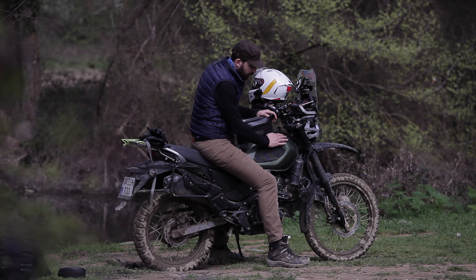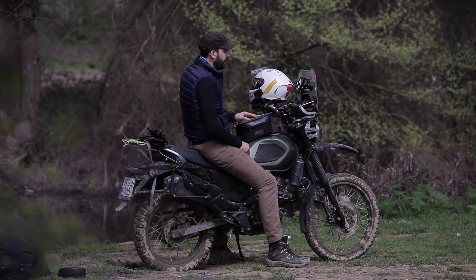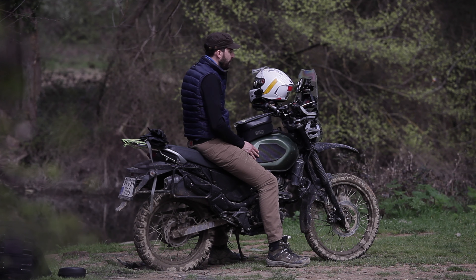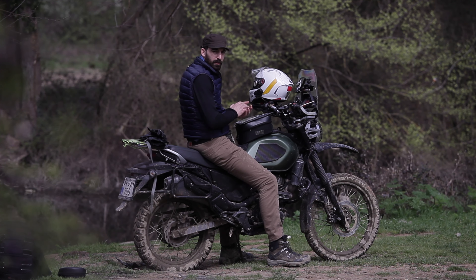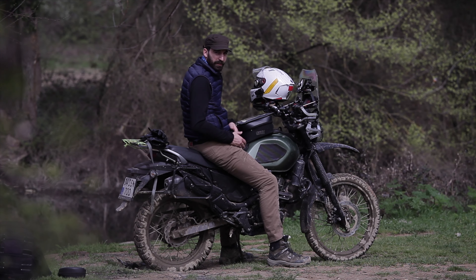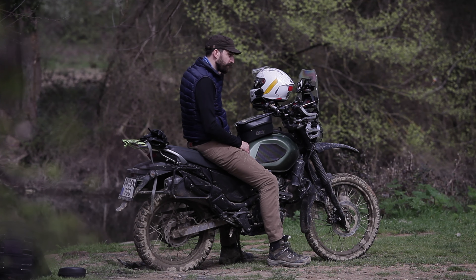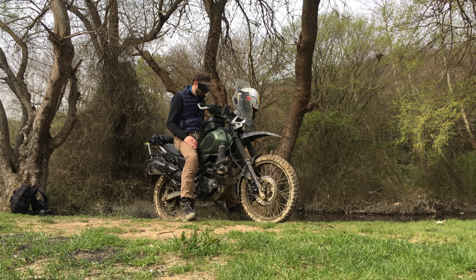This motorcycle — the Grasshopper, as some of you may know — is the pilot motor to have the rally kit in Turkey. I'll be using it for a while, and in a short period of time the flagship dealer in Turkey will be making an announcement and hosting an event showcasing the four-valve X-Pulse 200 and also the rally kit.